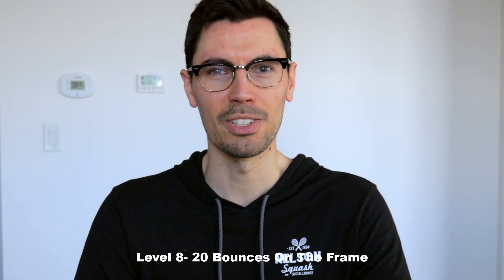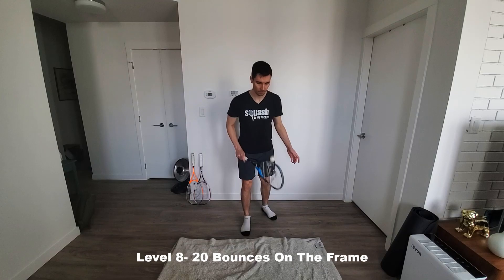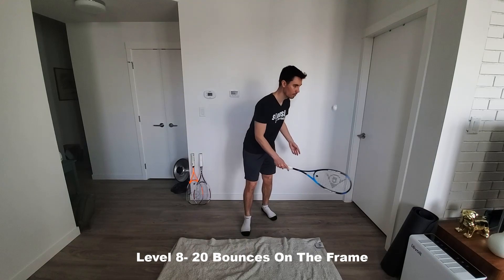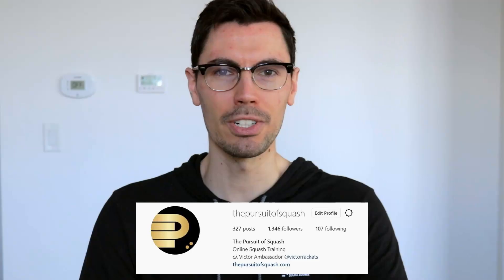Time for level eight: 20 bounces using only the frame of the racket. Now admittedly, this one is much harder than level seven and requires a great deal of patience and focus. If you can complete this one, make sure to take a video and tag me on Instagram. If I get enough submissions, I'll put together a nice compilation here on YouTube to share with everyone else.